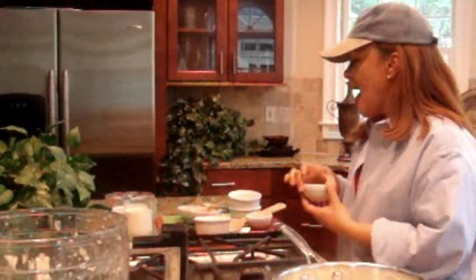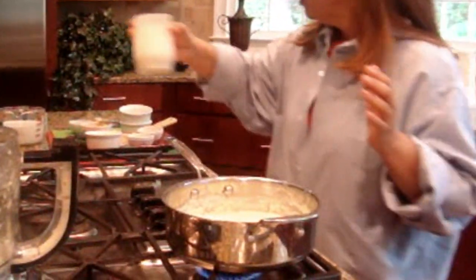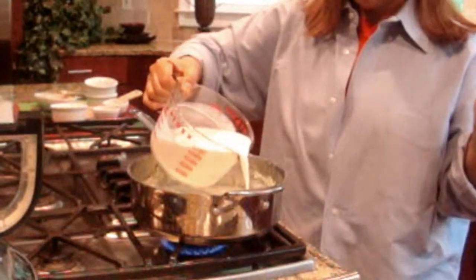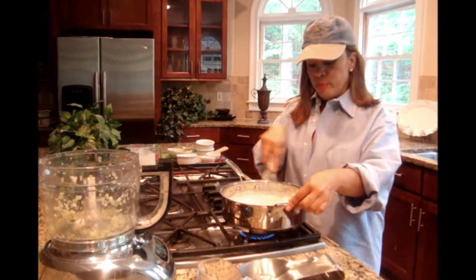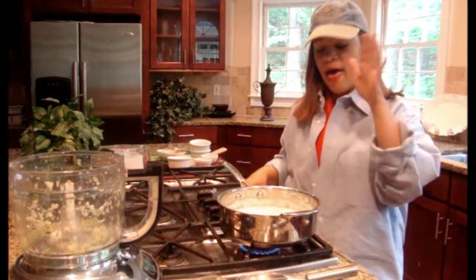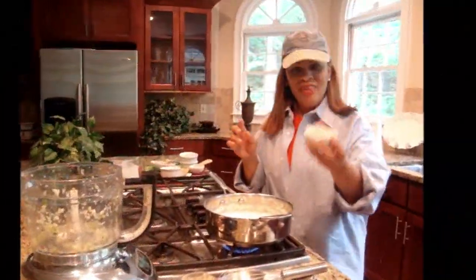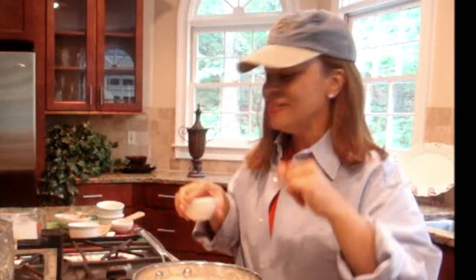Now we're going to come back and add our milk ingredients. We're going to add our heavy cream and mix that in, and then come on top of that with some of our half and half. Then we whisk that all in. It hasn't started to thicken yet, but it will — as the heavy cream thickens and the Philadelphia cream cheese dissipates, the fats are going to start sticking together. Then we're going to add a thickening agent: cornstarch. Now we know we've got some thickening power going.